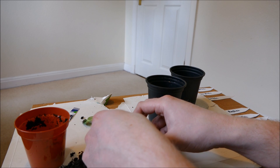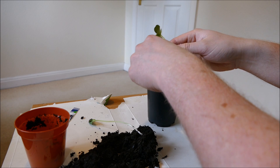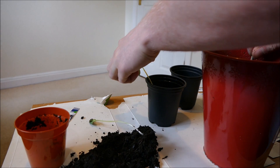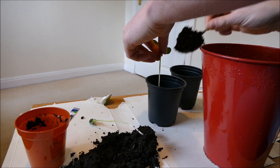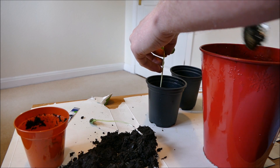They definitely need repotting — keeping both together wouldn't be good. I'm going to put each one as deep as I can in the pot and bury as much of the stem as possible. As I mentioned, these will root along the stem, which will get rid of a lot of the leggy growth and result in a much stronger plant.